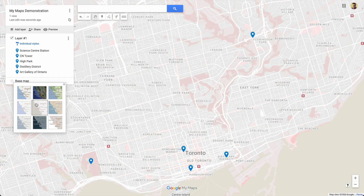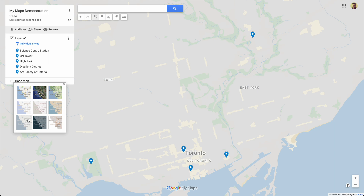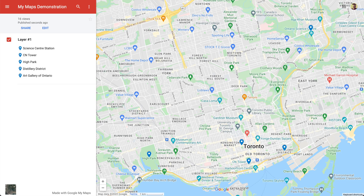And what about this base map? Well, you get nine options, and some of these options are pretty useless in a city. When you finally publish your map, you're stuck with this red sidebar. You can't change its color or even turn it off. So like I said, it lacks design options.